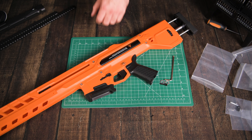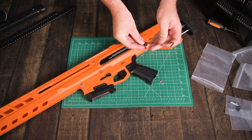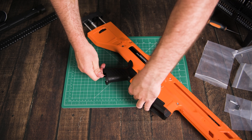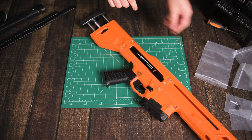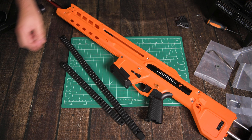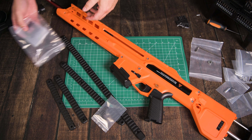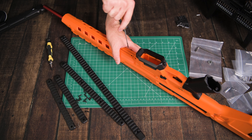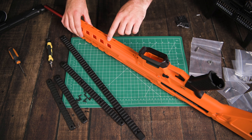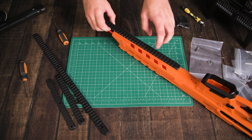Next we can put on the little flared magwell — just push it in place. Now for a part many of you will be familiar with — just an AEG motor grip. Flip the blaster over to this side, grab this little block, put it in the slot — that's what you'll be tightening into. Put your AEG motor grip in place. After wrestling with it, grab a washer, grab your bolt, grab your Allen key, find the hole inside, and tighten the motor grip on. Got that nice and tight.